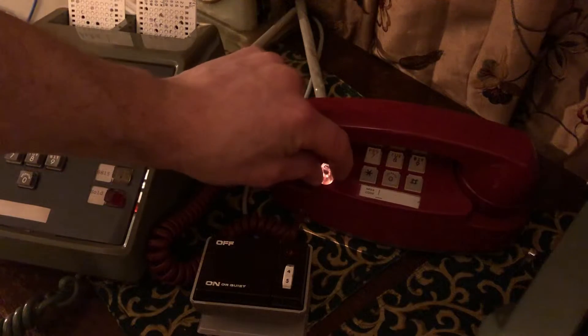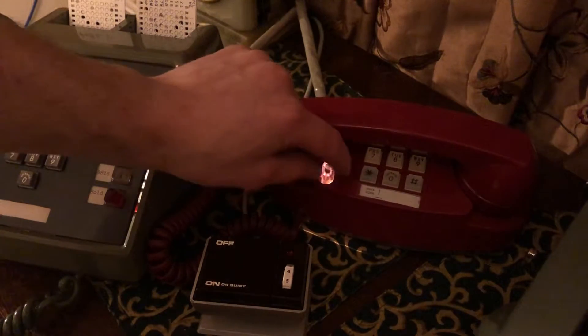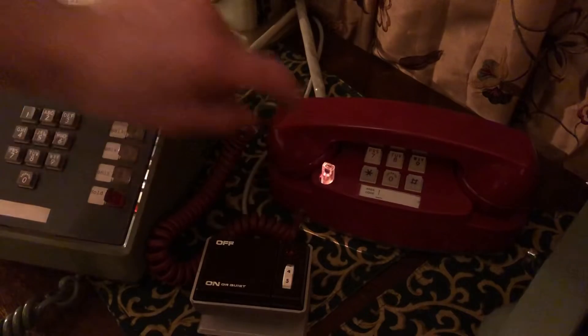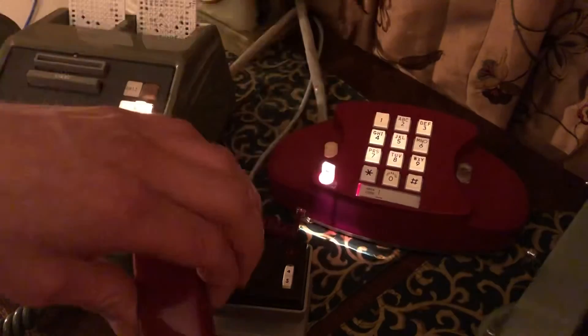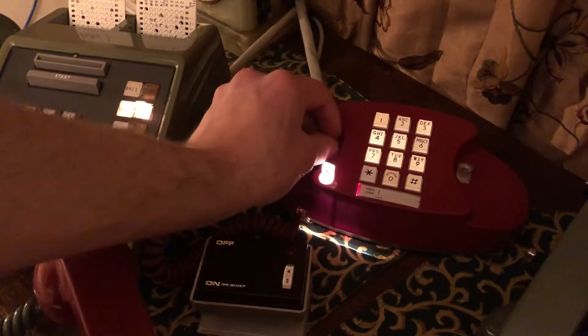The turnkey here has tip and ring switches inside as well as two additional contacts, and I had to custom solder it to activate the A leads on my key system. It also has a lift plunger here, which I wired as a hold key.